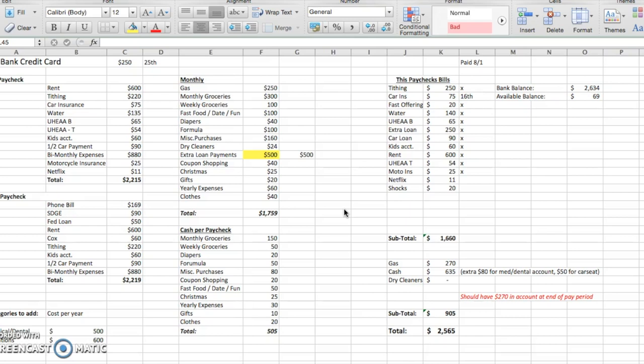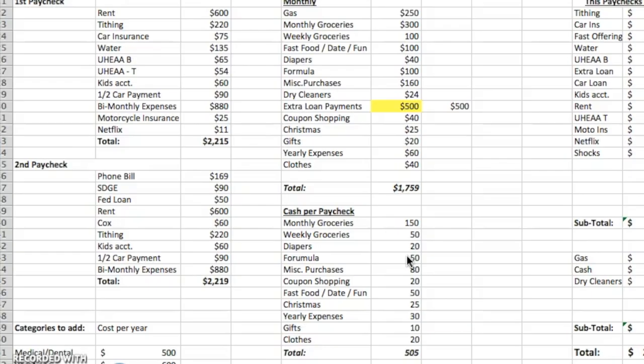Really quickly, let me just go through what we pay with cash each paycheck. We do this bi-weekly. There's a lot going on in this spreadsheet, so just stick with me. We're paying attention to this section right here mostly — what we pay with cash. I've done other videos on our budget and I will be doing one more in-depth on how we break down our budget.